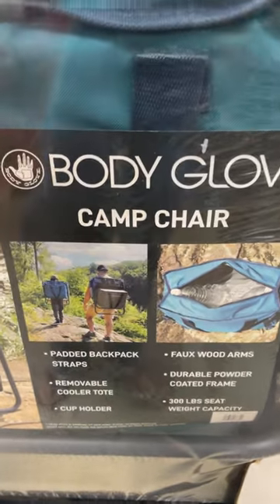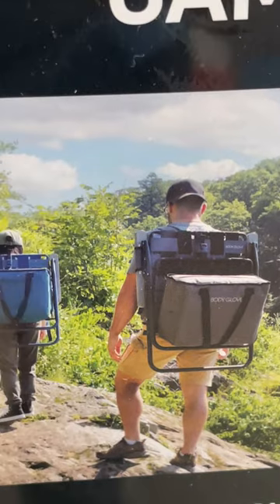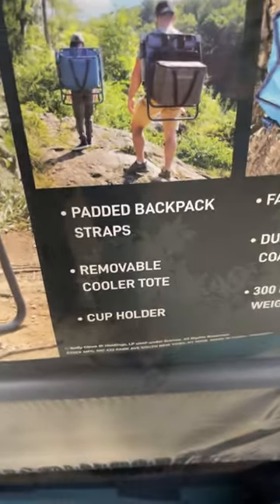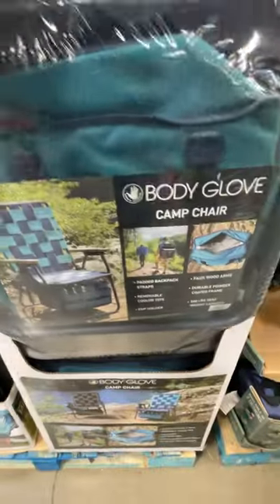Body Glove made a camp chair — that's what it looks like. It's pretty massive but cool. You can carry it around. It has a removable cooler tote, cup holder, and a 300-pound seat weight capacity.